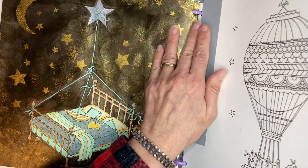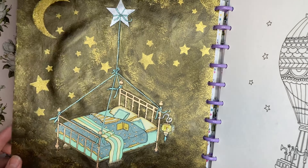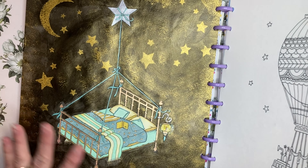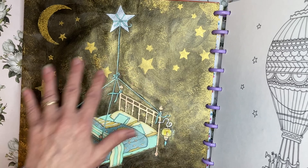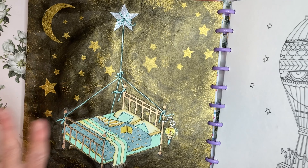Now this is an example of what I'm not calling an altered page. This is a video on my channel where I was recovering a damaged page — I did not actually add anything but the background and the stars and moons. So this I would consider to be my normal background, not an altered page.